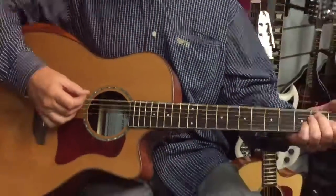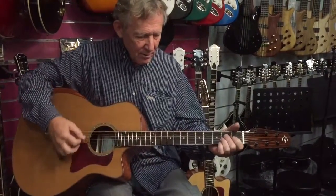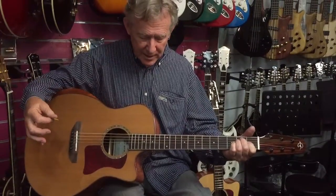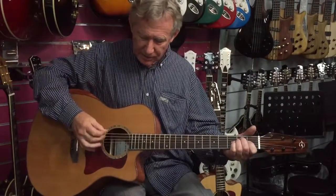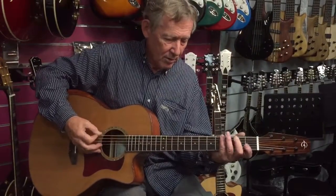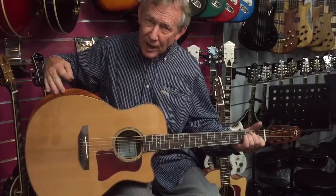Let's play a little bit of something on it. A couple of chords. Plenty of sound coming from that. Some melody for you. Correa with the new cutaway armrest.